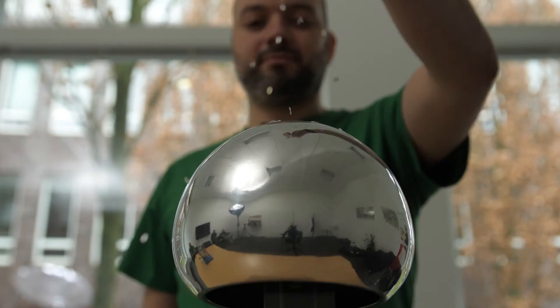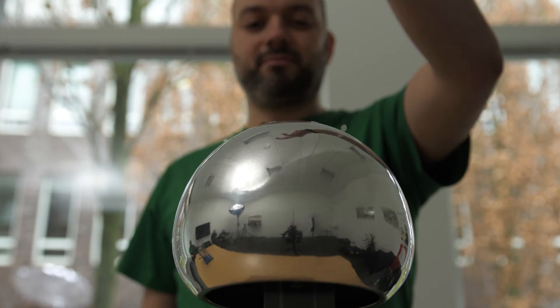The result? The shreds of paper are no longer repelled because the electric charge of the metal sphere was released into the air by the wireless earth bracelet and thus neutralized.